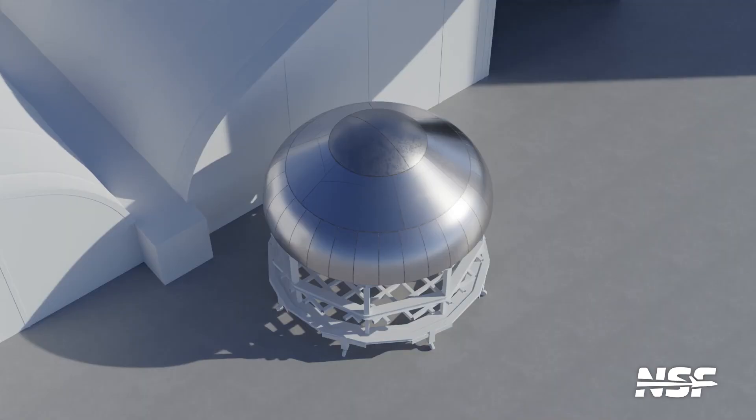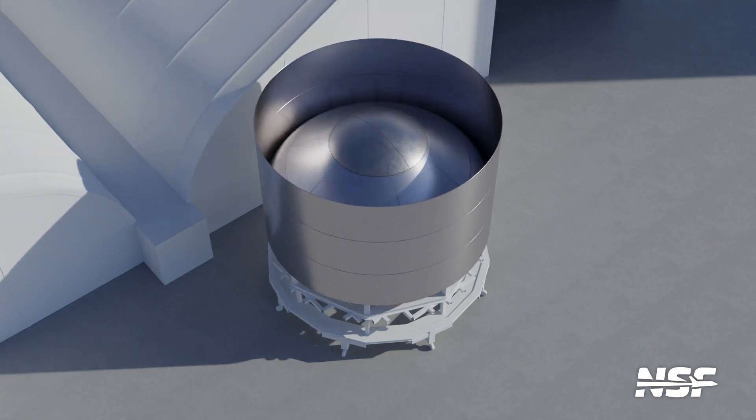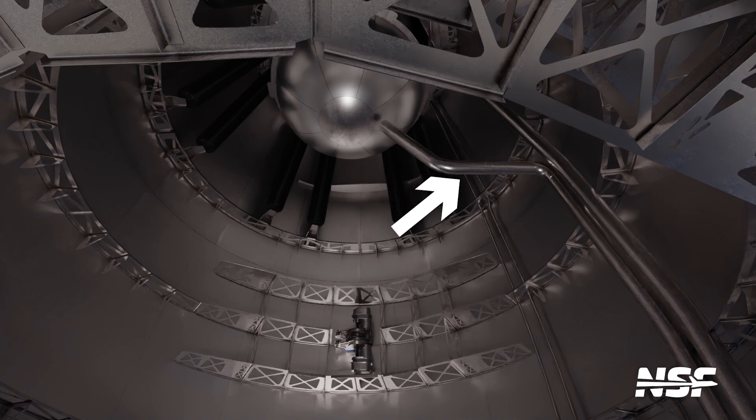Next, the domes are integrated into the ring stacks through a process called sleeving. Our first dome is sleeved with a three ring stack, with a steel cap welded over the top opening — this is known as the forward dome. This section forms the top of the methane tank as well as the bottom of the payload bay. Two openings are cut near the edge of the dome itself to route the header tank lines down to the engines.